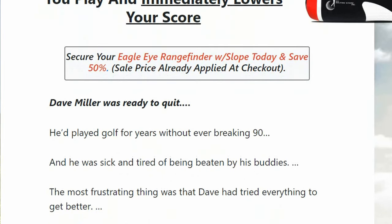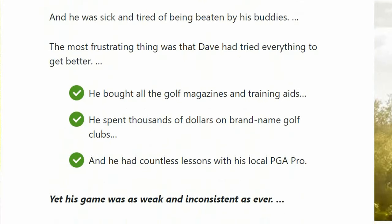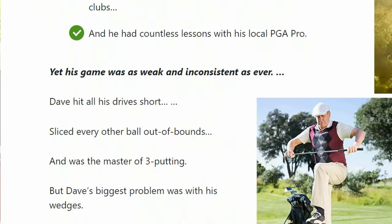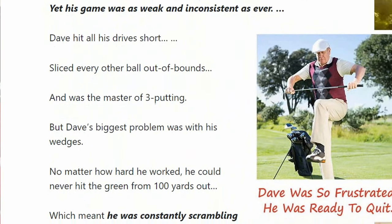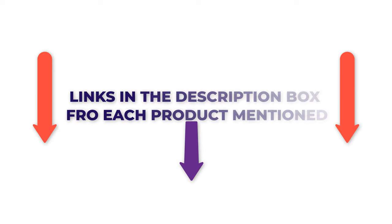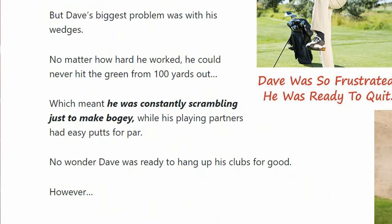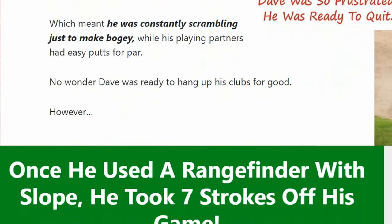Hi, my name is [host]. I'll tell you everything you need to know about Eagle Eye Rangefinder. What is Eagle Eye Rangefinder? Does Eagle Eye Rangefinder work? Is Eagle Eye Rangefinder worth it? In this Eagle Eye Rangefinder review, I'll share important information about this product to help you decide if it's right for you. Check the description for pricing and other details.